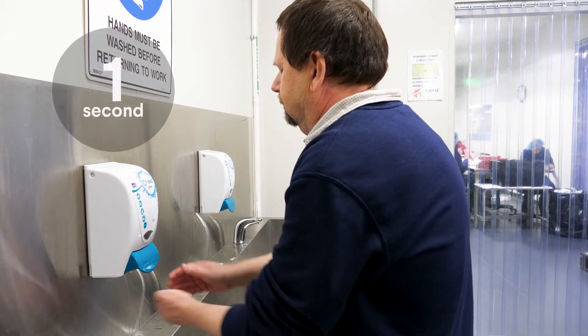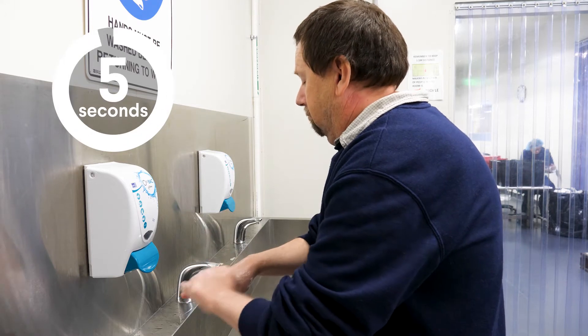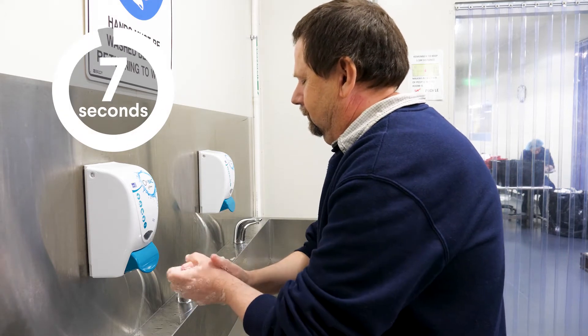Before you put on a mask, wash your hands with soap or sanitizer gel for 20 seconds. If you don't know how long 20 seconds is, sing the happy birthday song.